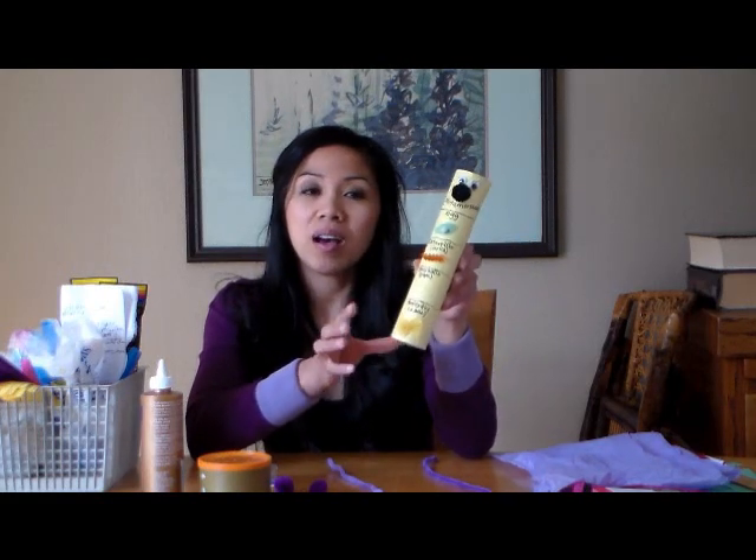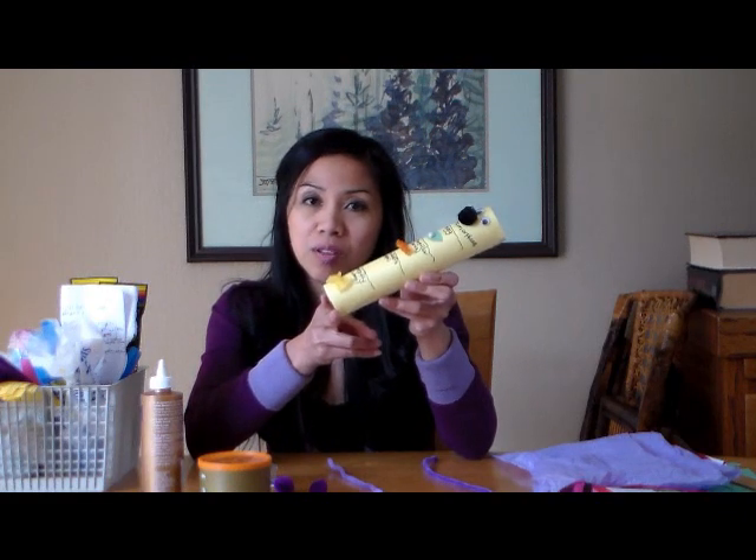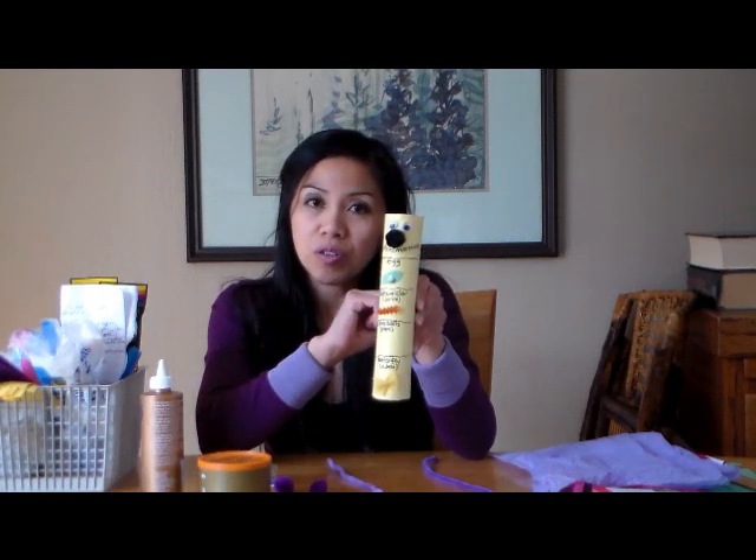So what I did is I covered a paper towel tube. I cut off about two inches of the paper towel and I wrapped the construction paper lengthwise over the paper towel tube.